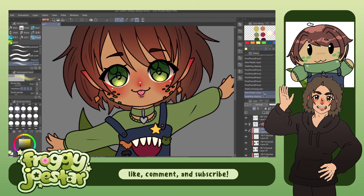The eyes were definitely the most detailed part of this drawing. I always have to go kind of above and beyond with the eyes.